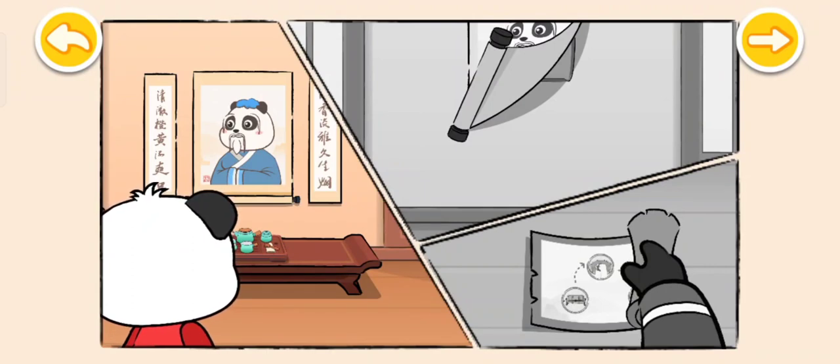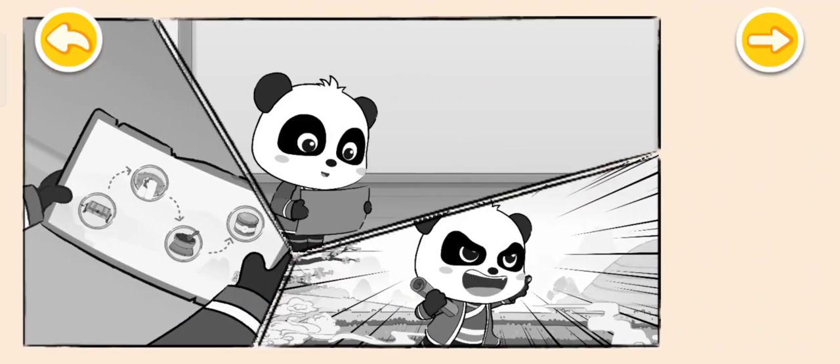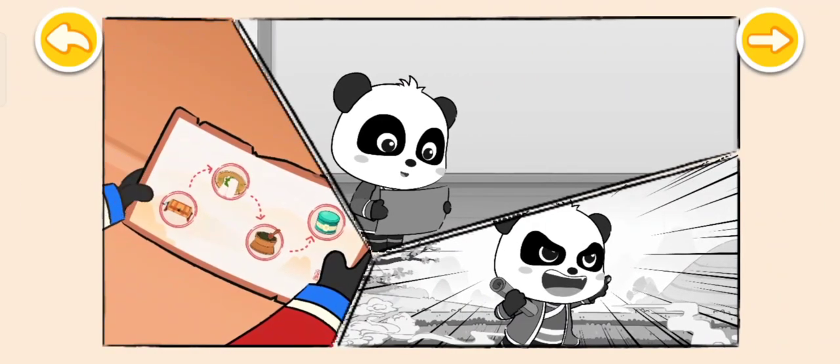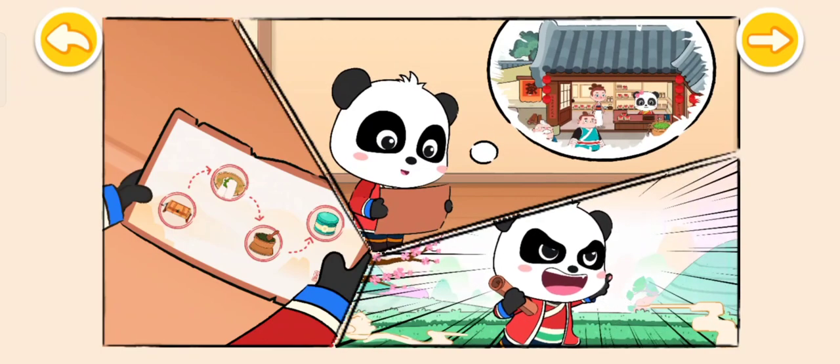Kiki is looking at a portrait of a Chinese tea master. Kiki admires this tea master, who knew a lot about tea leaves. Suddenly, a scroll fell from the wall. It's the tea-making method written by the tea master. As Kiki knows how to produce tea, he can run a tea garden. Kiki wants to run a tea garden by using the tea production method. Learn how to produce tea and run a tea garden with Kiki.